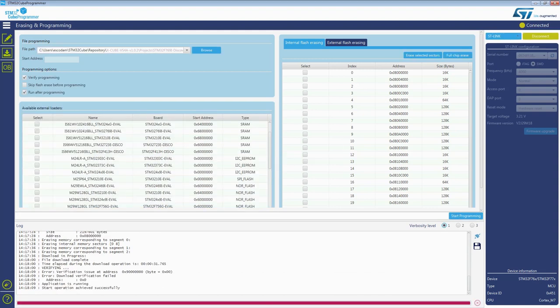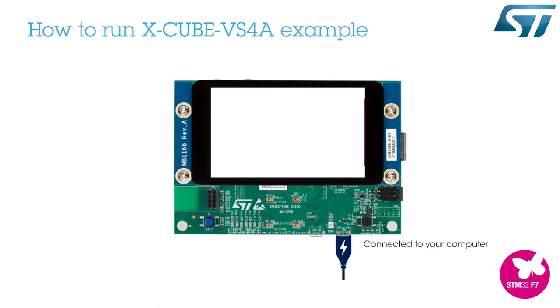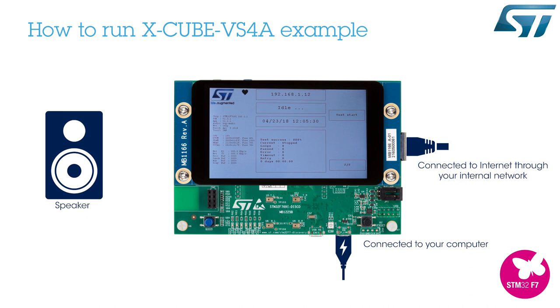Now the target is ready to use. On the discovery board, connect the USB, an internet connection through your private network, and a speaker to hear Alexa. Normally, your board should be alive and you can check if it has an IP address.